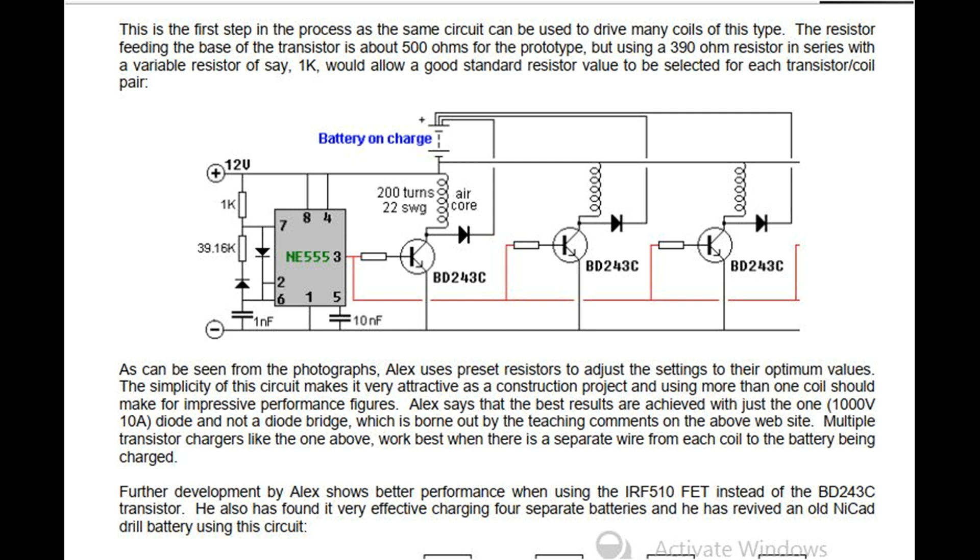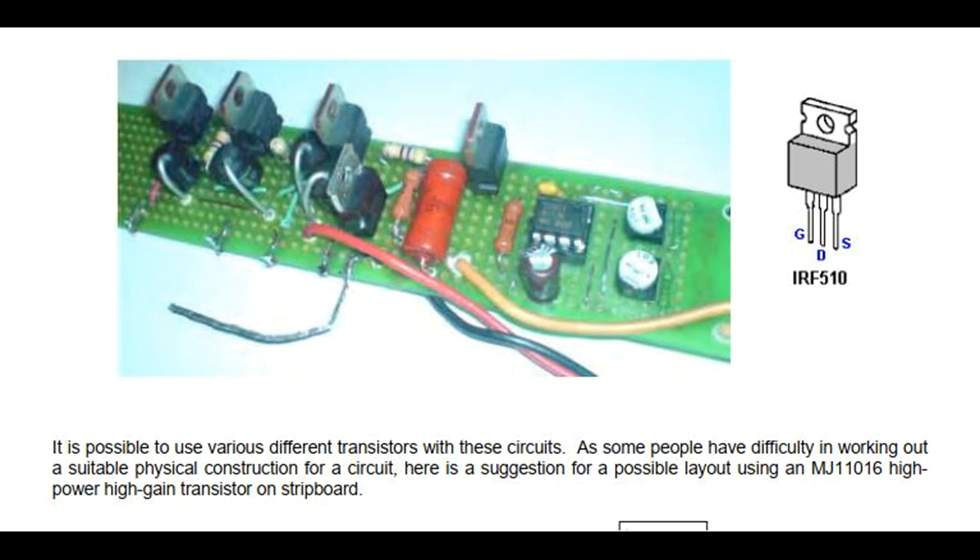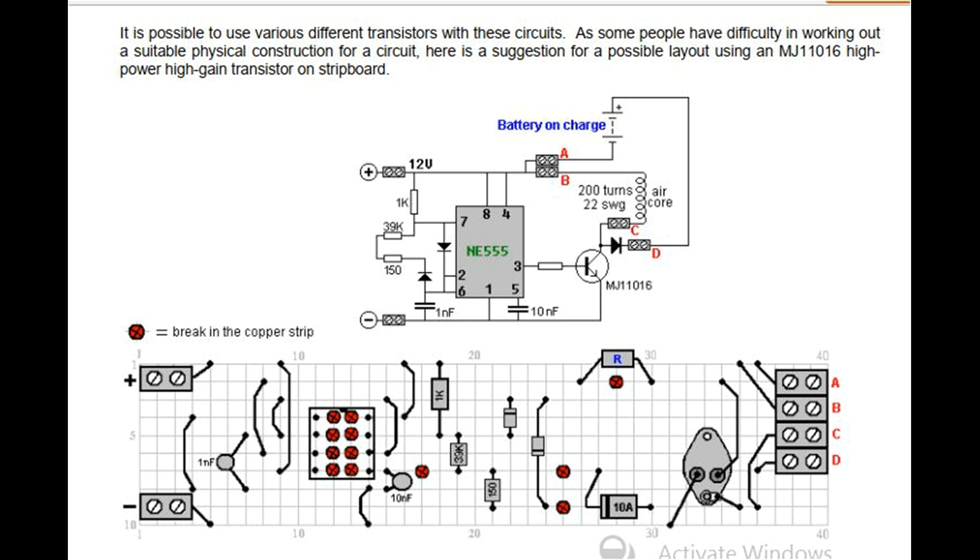Alex says that the best results are achieved with just the one 1000 volts, 10 amps diode and not a diode bridge, which is borne out by the teaching comments on the above website. Multiple transistor chargers work best when there is a separate wire from each coil to the battery being charged. Further development by Alex shows better performance when using the IRF510 FET instead of the BD243C transistor. He has also found it very effective charging four separate batteries and has revived an old nickel cadmium drill battery using this circuit. It is possible to use various different transistors with these circuits. Here is a suggestion for a possible layout using an MJ11016 high power high gain transistor on strip board.